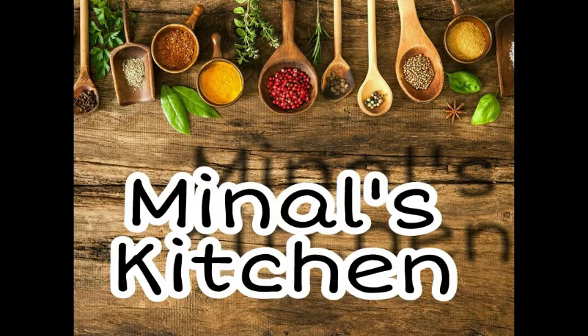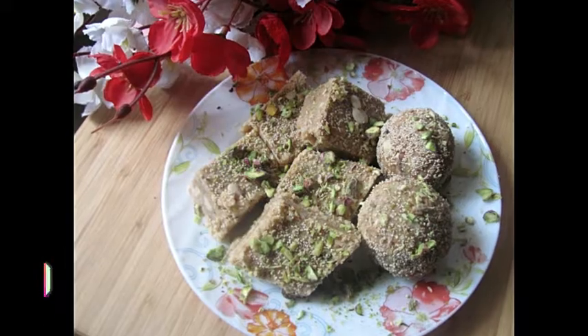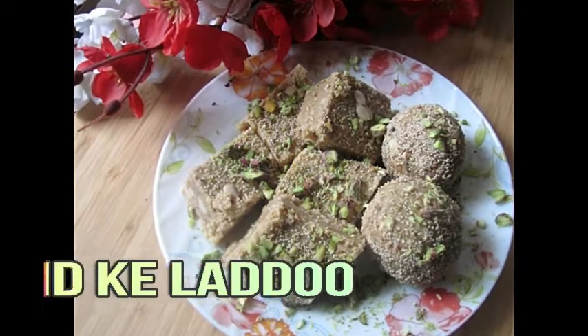Hi friends, welcome to Ram Ram Saav. I am Inal's Kitchen, welcome to you. Today we will make gondh ke ladoo. This is very useful for our body.